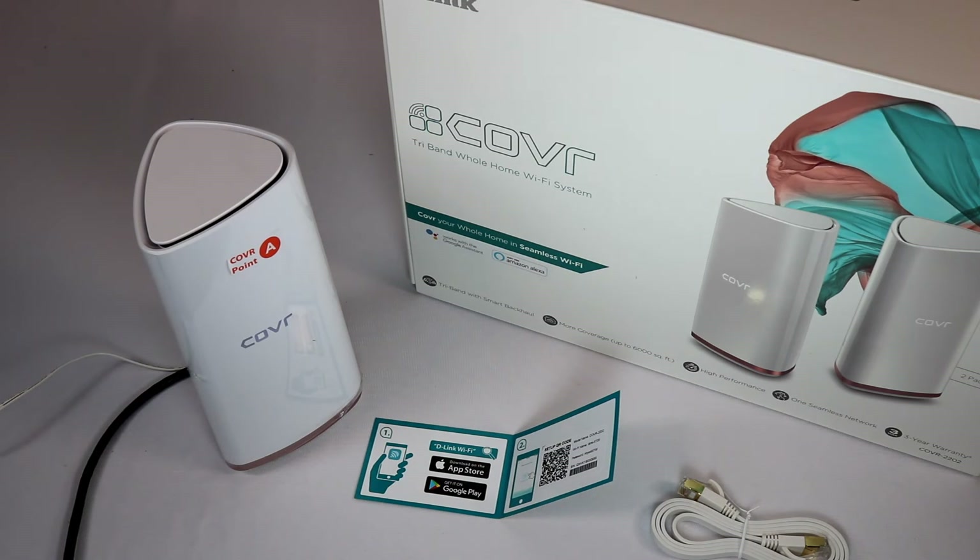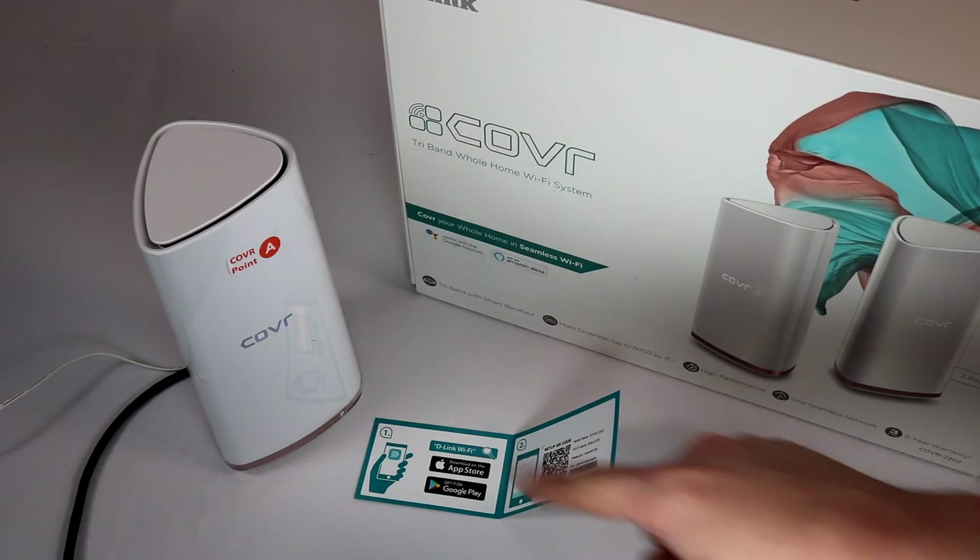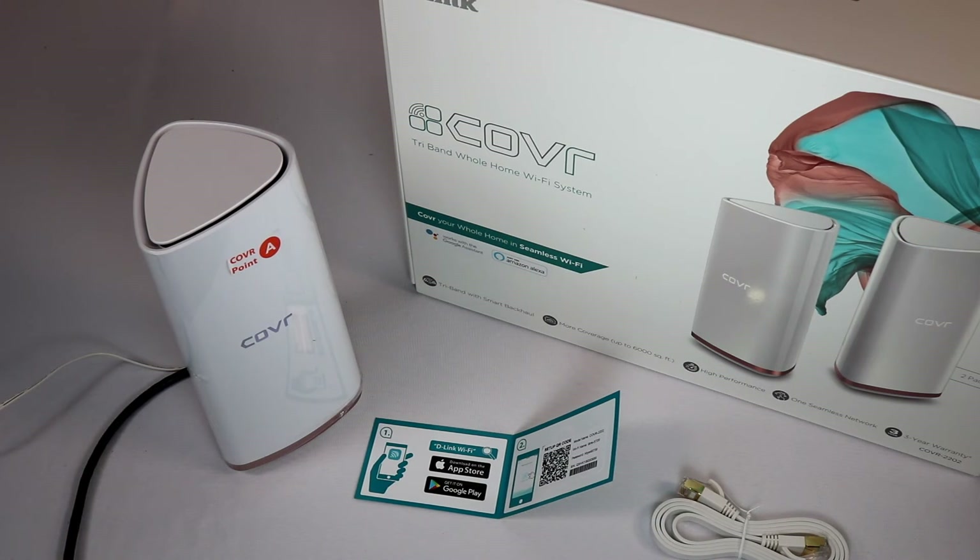Setting up the second satellite was super simple. I plugged it in after setting up the main unit, and the app automatically connected it — I didn't have to do anything. It took less than a minute from the time I plugged it in to the time the app said you're all set, you are now connected. And it worked. Super simple setup.